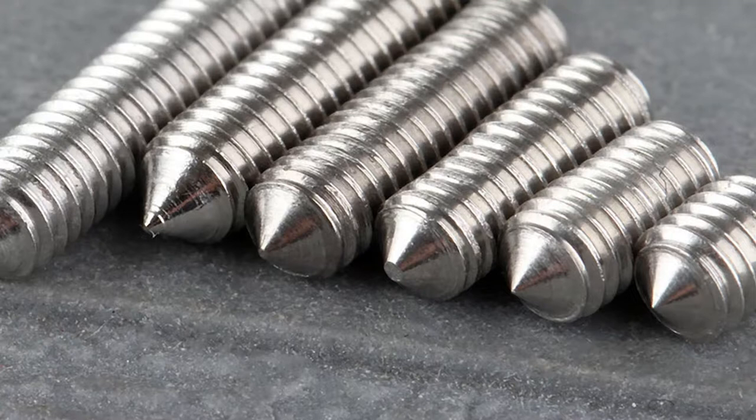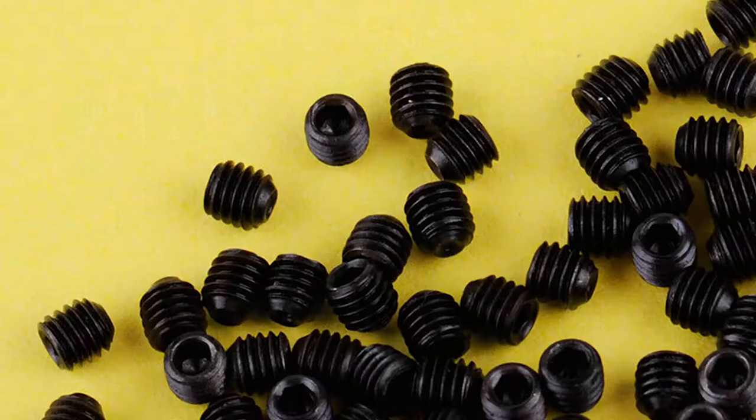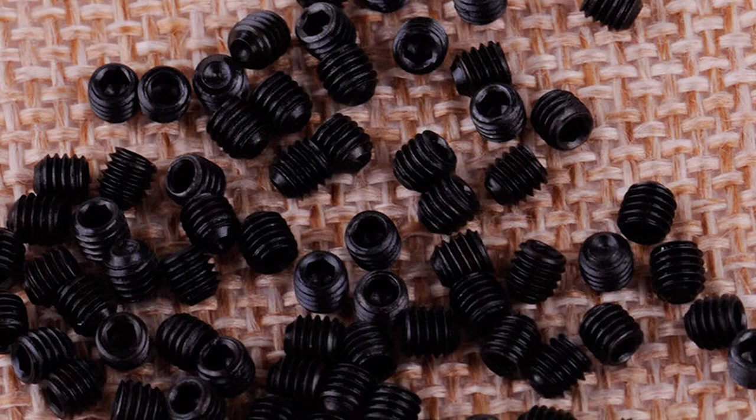Grub screw is simply another term for a set screw. Many people use the terms grub screw and set screw interchangeably. The term grub screw comes from the fact that a set screw burrows into a surface and becomes flush, almost vanishing. It is similar to a grub that burrows in the ground.